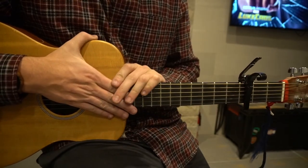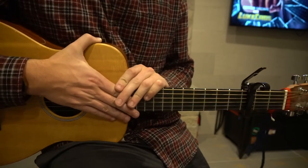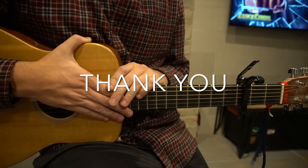Alright, and that's it. That's a really simplified version of Millionaire by Chris Stapleton. I went through that pretty quickly, so if you have questions, go ahead and comment below. If you'd like to see more tutorials, please subscribe to my channel. Thank you for watching. Bye.